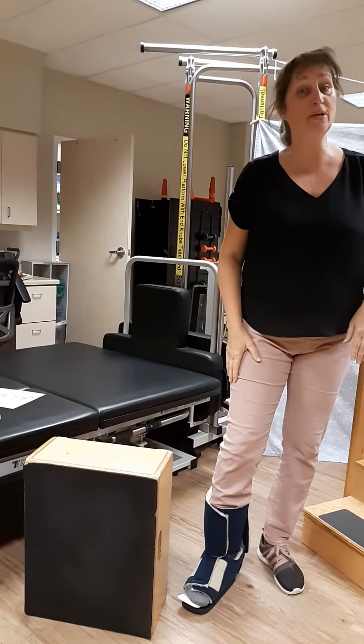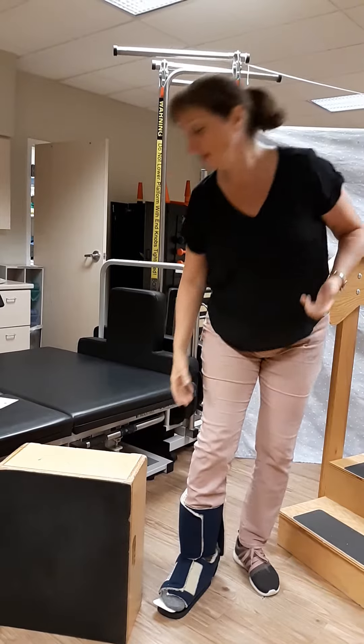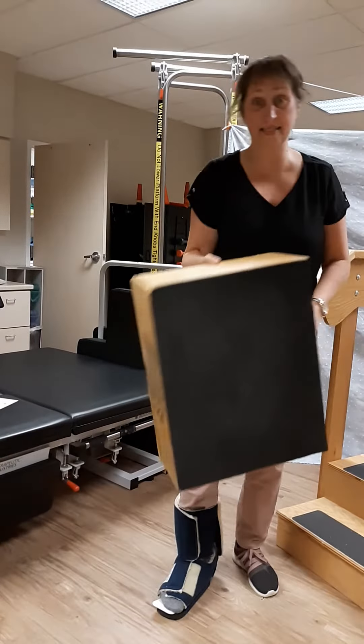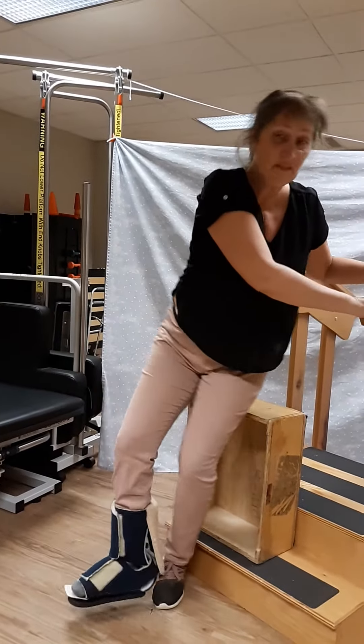Hi, this is Shirley and I'm going to show you how to go upstairs with one leg. You will need a sturdy box. The box goes there and sit.